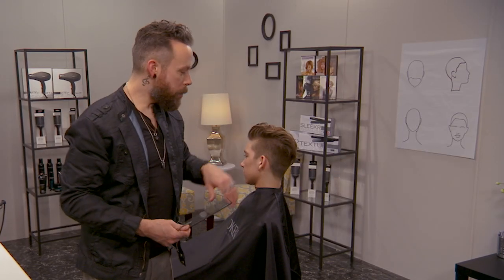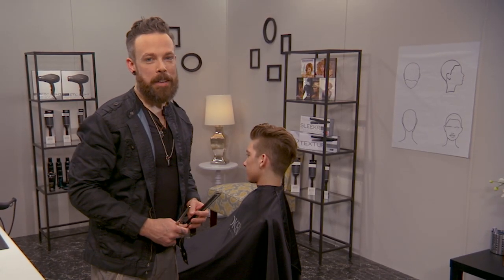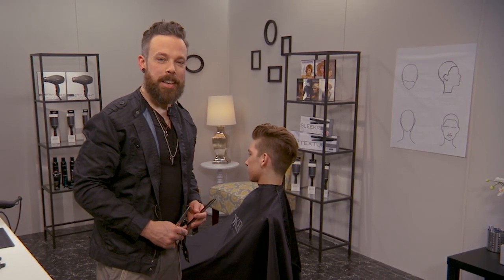We hope that helps you out with getting a nice clean edge with a very lived-in look and getting that ear out of the way. I'm Andrew Carruthers for Sam Diaz.